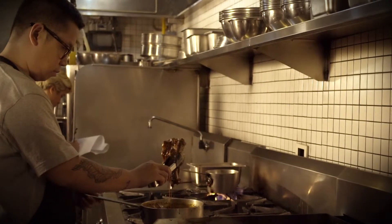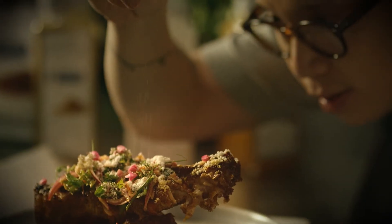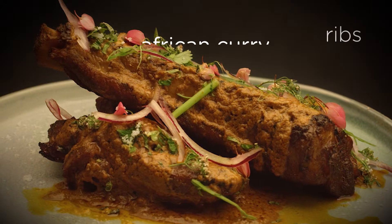Braise the ribs until tender, and then grill. Garnish and serve.